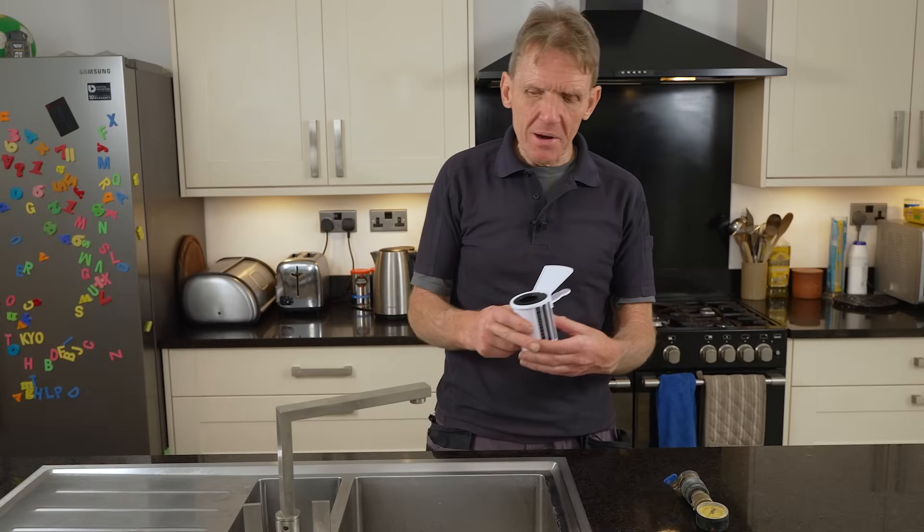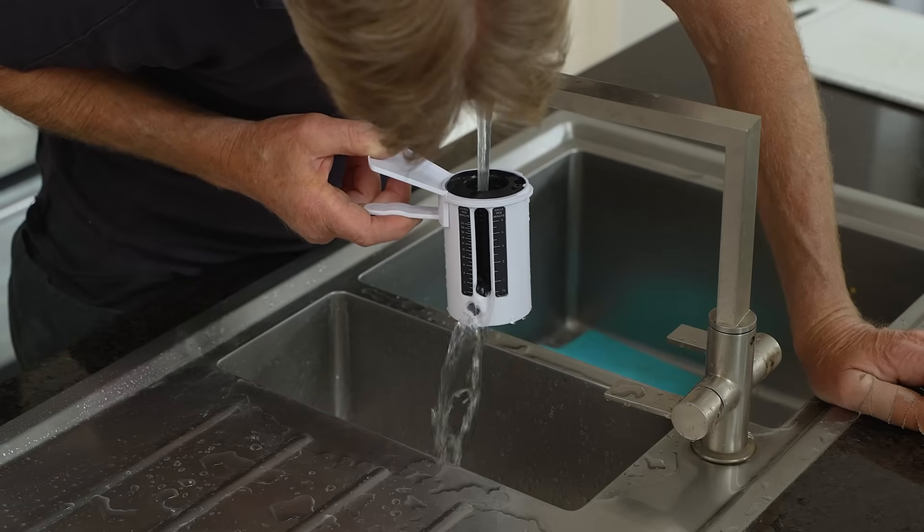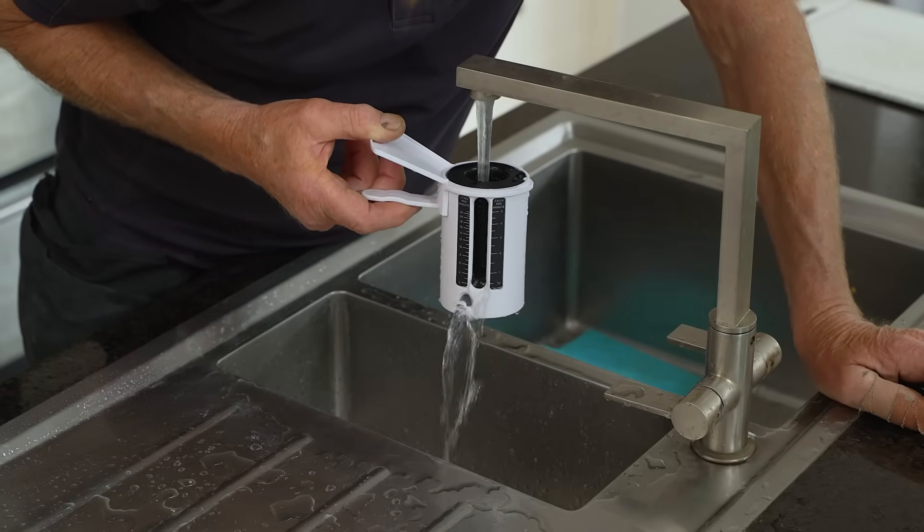You can measure flow with a stopwatch and a bucket — just run the tap for a minute and see how many litres you get. But the way plumbers do it is with something called a weir cup. We simply turn both the hot and cold taps on. In this case, because we're using an unvented cylinder, we're getting around 10 litres a minute, but it's actually dropping away. If you turn another tap on in the system this will drop to about 4 litres a minute, which is no good at all. Your mains pressure can also change according to how many people are using the mains in your street, so it's important to test at various times and look at the worst case scenario.